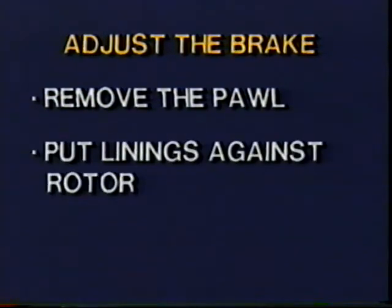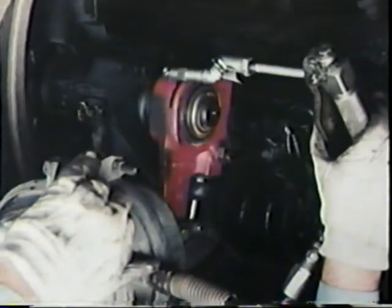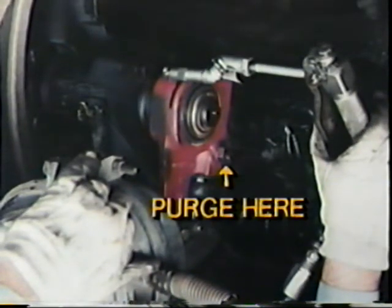To adjust the brake after lubrication, reline, or overhaul, first remove the pawl to prevent damaging it. Then turn the slack adjusting nut until the inboard lining is against the rotor, then back off the adjusting nut three-quarters of a turn. Check the free stroke of the chamber — the stroke must be seven-eighths to one and one-eighth inches. If necessary, adjust the stroke with the adjusting nut and reinstall the pawl assembly. Finally, lube the slack adjuster until new grease purges at the relief valve in the pawl cap screw.